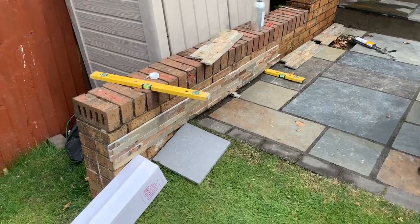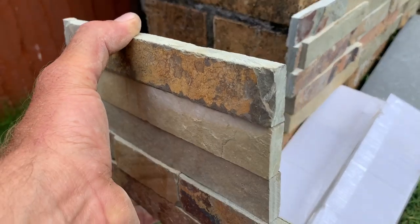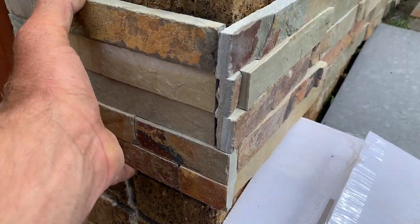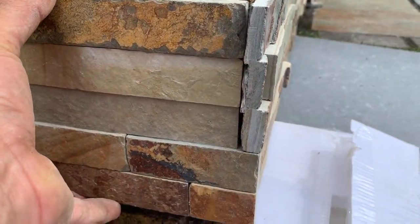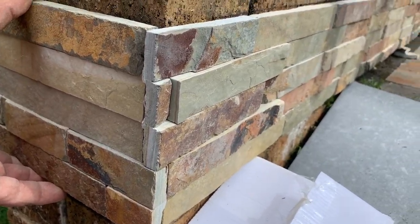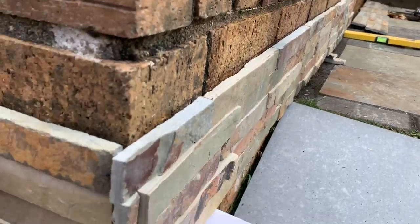I've got a couple of them down, so let me show you this corner over here what I'm going to do. I'm going to cross bond it - so that piece slides under there and it'll be like brickwork, like a cross joint, a little stretcher bond. That's going to tie the corner in nicely and that'll work all the way up that edge of the brickwork there as well.